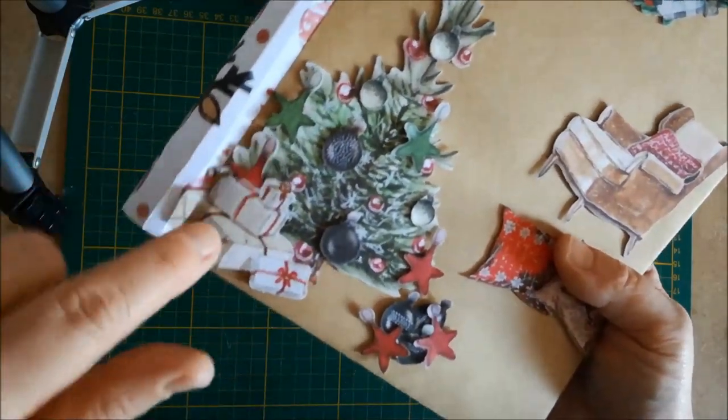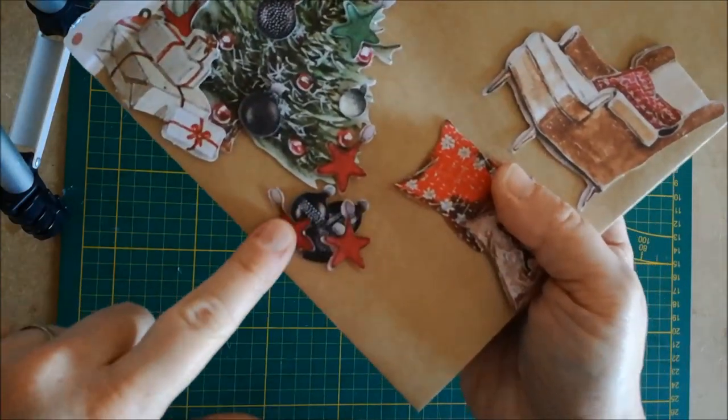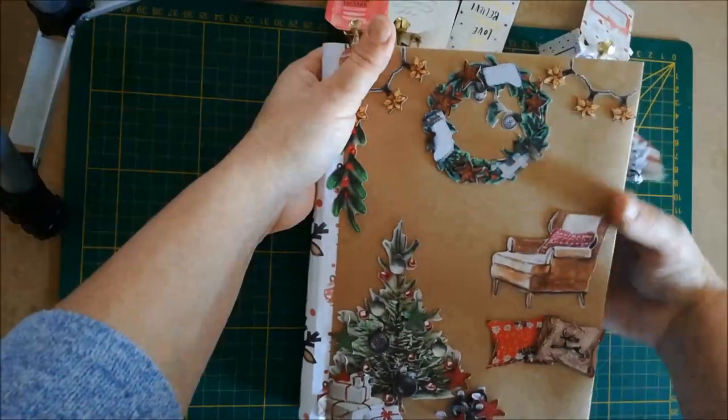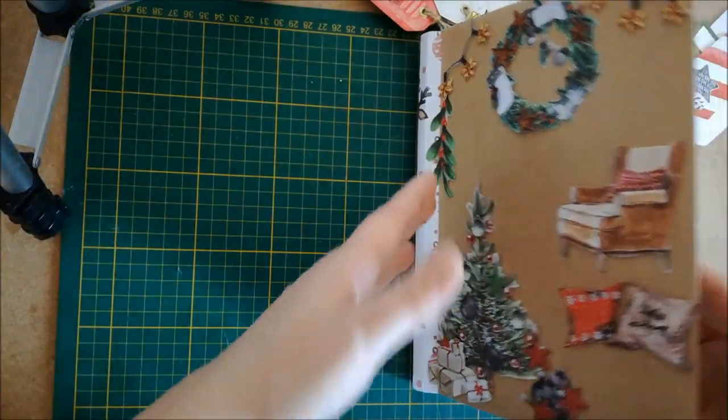Au pied du sapin, j'ai glissé les cadeaux, parce que les cadeaux on les met au pied du sapin. Et j'ai laissé un petit tas de décorations encore posé, parce qu'il n'est pas fini de décorer. Les éléments sont collés, ils ne bougeront pas. J'ouvre l'album.